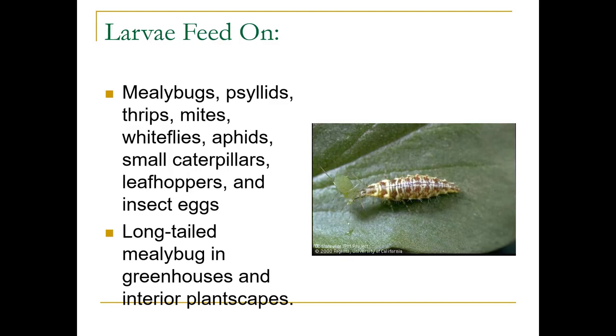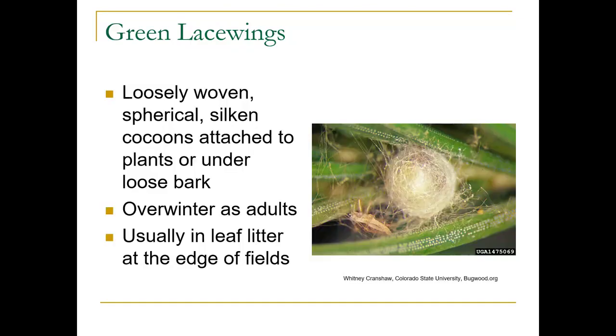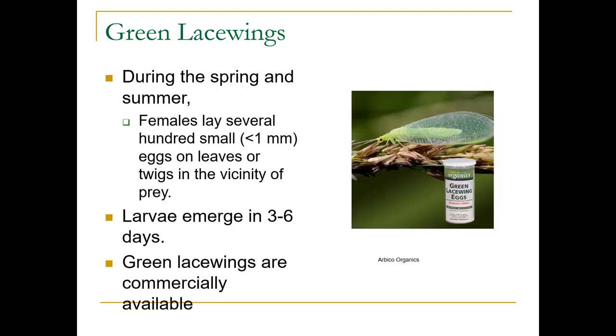If you release them in a greenhouse or interior scape, they will eat long-tailed mealybugs. Here they are feeding on aphids. They have a loosely woven silken cocoon that attaches to plants or under loose bark. They overwinter as adults, usually in leaf litter at the edges of fields. During spring and summer, females lay several hundred small eggs on the leaves.